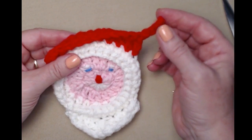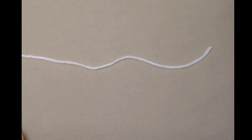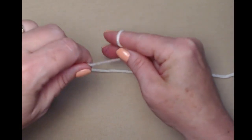The last thing we need to add is Santa's pom pom. First, cut a piece of yarn about ten inches long. Then take your yarn and wrap it around two fingers about ten times.